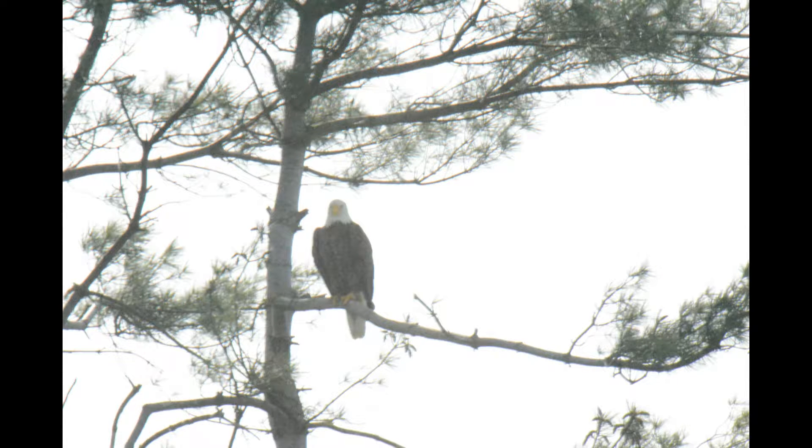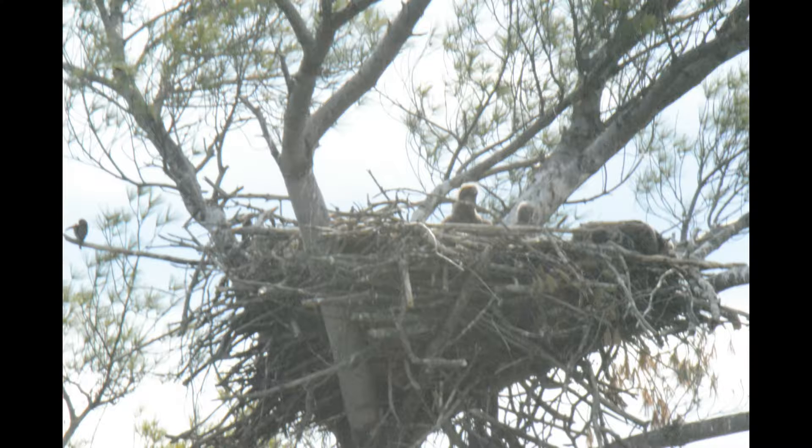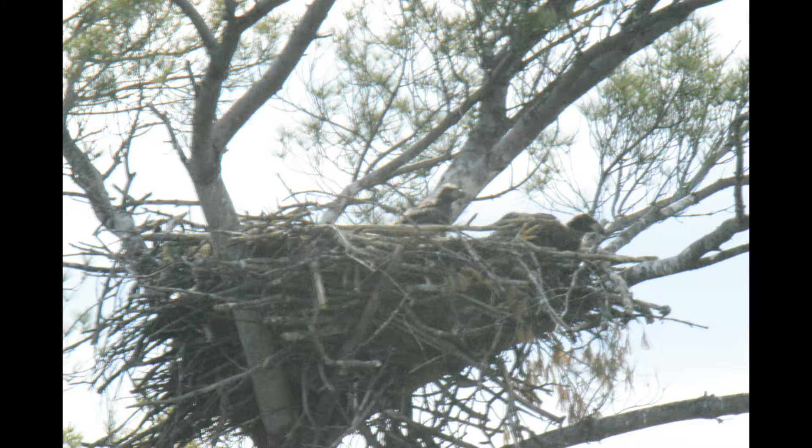These are two eagle parents — adults. Same as last year, I think. Somebody said not, but one of them is the same. It's banded — she's banded.